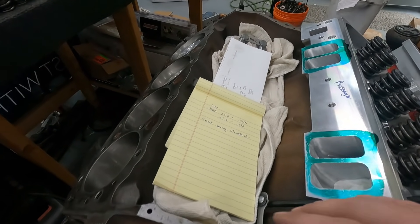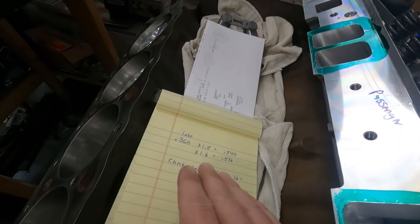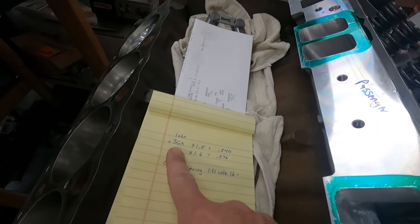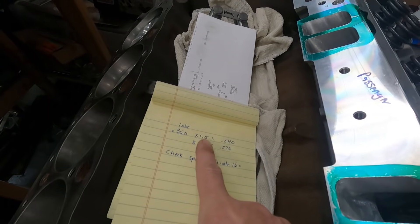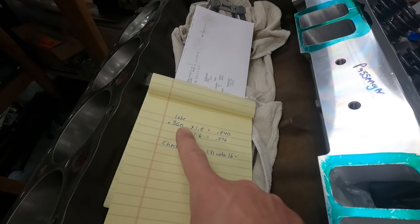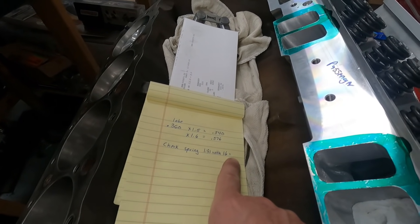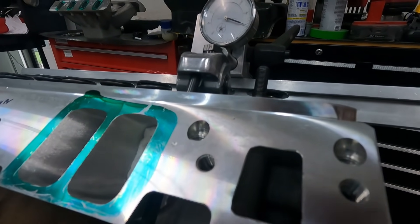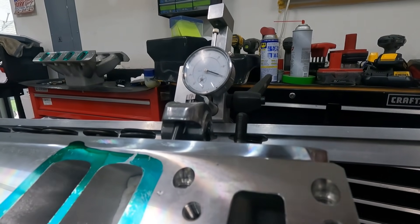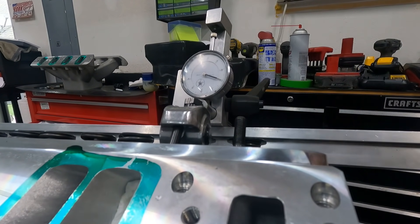Before I show you this measurement, let me correct my math. I told you 588 just a second ago — let me keep track of everything. A 360 lobe times 1.5, just like the cam card says, should be 540 lift. But I'm using a 1.6 ratio rocker, so the lobe times 1.6 is actually 576. We're going to measure this and see what we actually get. I'm going to set my GoPro right here, spin the engine over, and the dial indicator is zeroed out with zero lash.